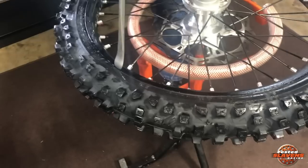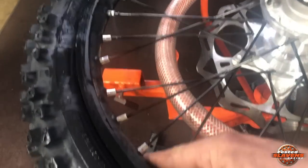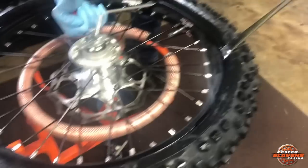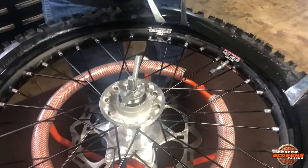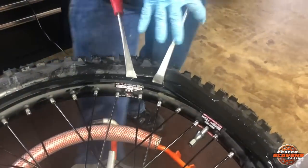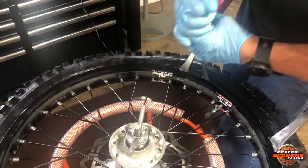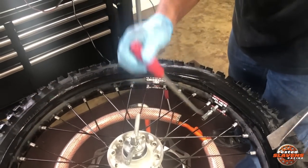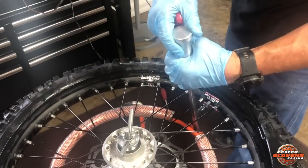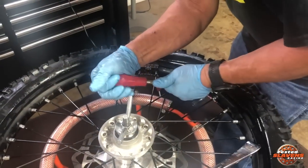Right here he's trying to get the bead down into the drop center of the rim a little bit better. The drop center is this hump part of the rim. He's pushing that down in there so that he can have more room on the other side to pull it over. Usually when you really have to start forcing them, that's because it's not in the drop center. You can't get it all the way down in there like you can with a tube, but he's almost there. This is the hardest part — he's pushing in the rim lock to make sure the bead of the tire gets underneath it.